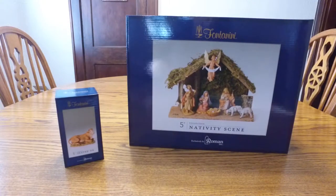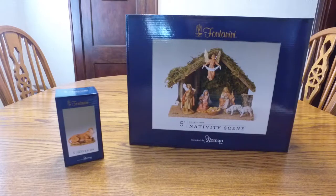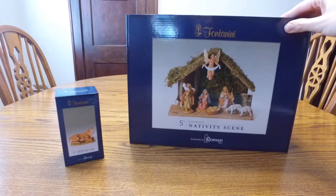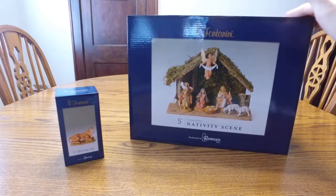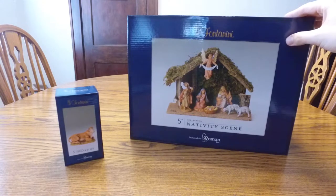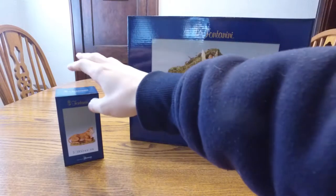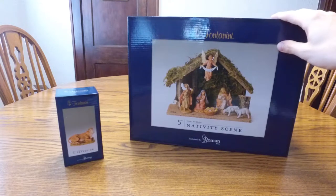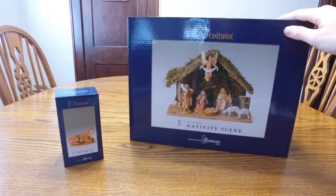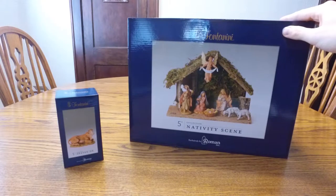So here it is. It's exclusively by Roman Inc. Really excited for this awesome nativity scene. Really cool retail packaging — here's how it comes to you. You can purchase this off of Amazon; the link will be in my video description below so you can check it out and see other photos. They have tons of other accessories you can get with this scene. There are different versions too — this is the 5-inch one, but they have a couple of other choices if you want bigger or smaller.